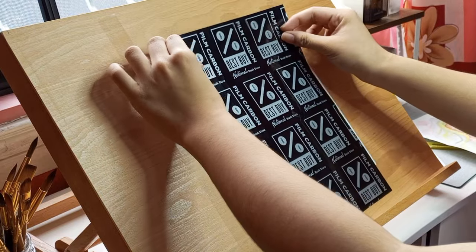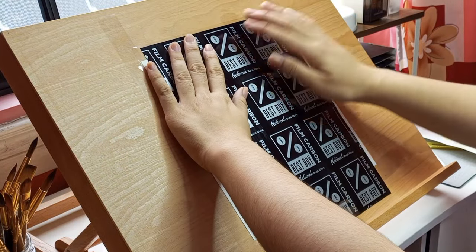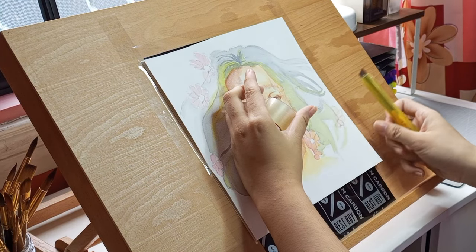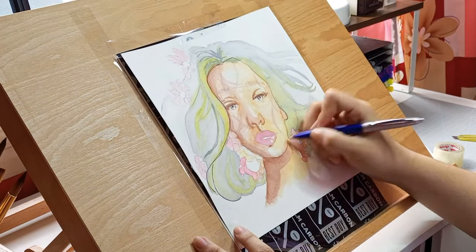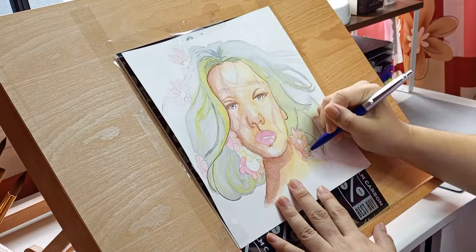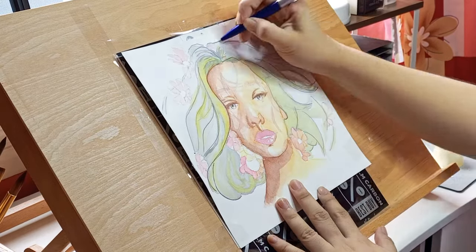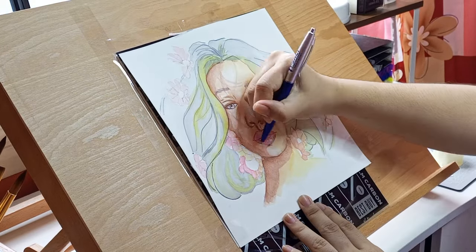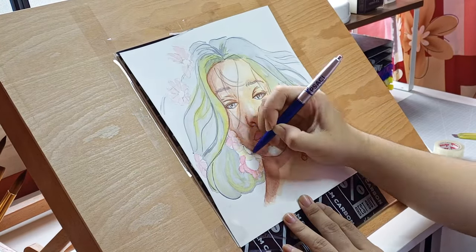As a beginner I believe that we learn not by learning new techniques but by making mistakes, and then writing them down in a journal so that on our next painting we will know what we should or should not do.